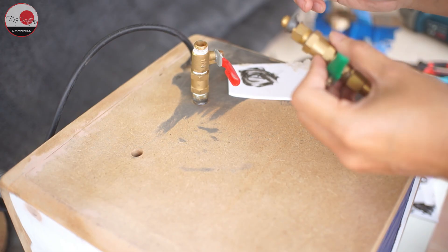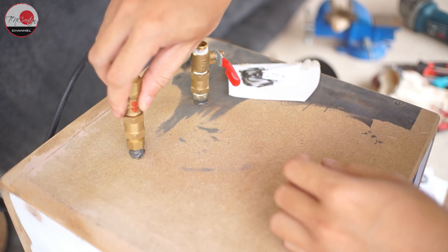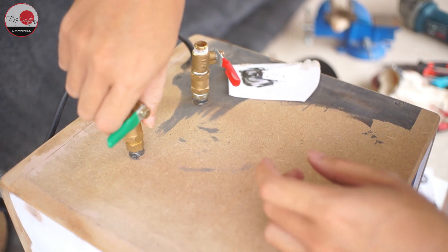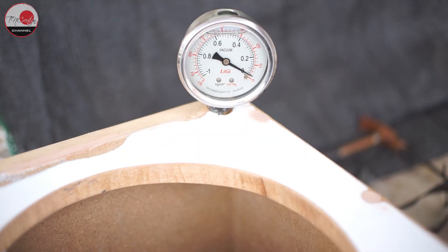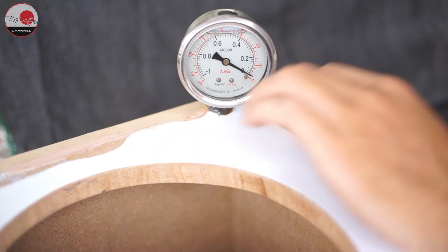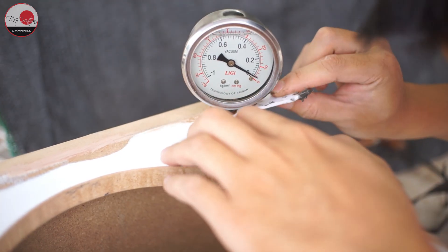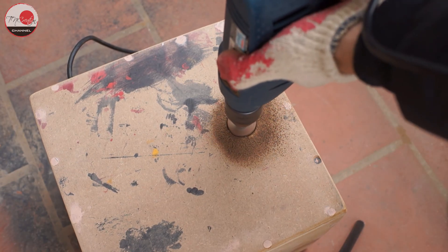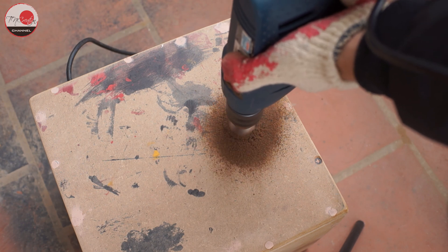On the side of the vacuum chamber, I drill three holes and attach the pipes: one for air in, one for air out, and one for the light socket cable. On top of the vacuum chamber, I drill one hole to insert the vacuum gauge and use two-component epoxy to seal it. From the back of the vacuum chamber, I drill another hole that will be connected to my second chamber through a vacuum tube later.